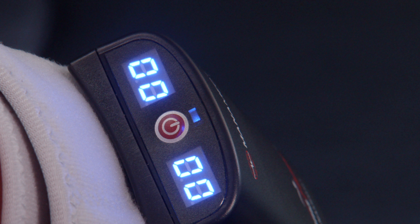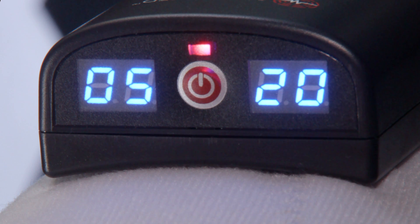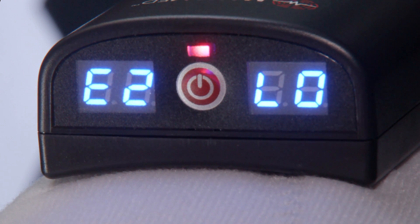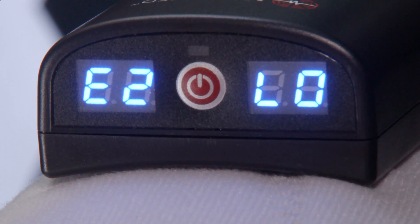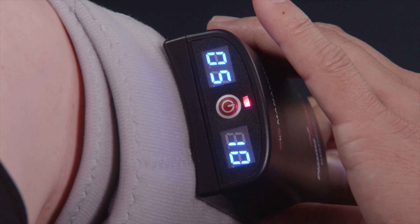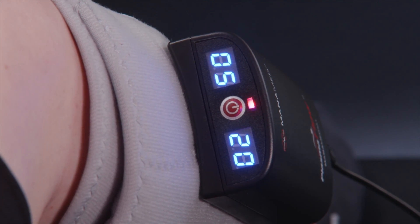When the units are not in use, the accumulated time is saved until the unit is turned on again. When the battery is low, you will hear a beeping and see an E2 on the left display and an LO on the right display. A red light will flash indicating the unit needs to be connected to the power supply. The power supply can be connected to the unit while still in use and on the patient. Once connected, a blue and red light will flash.